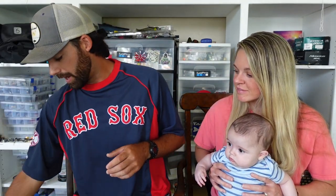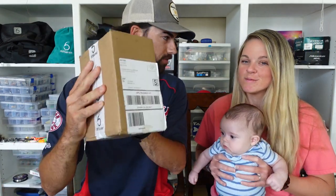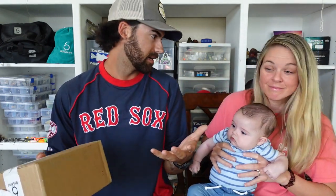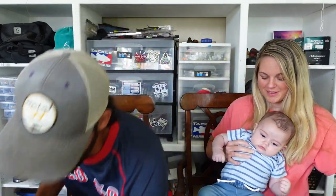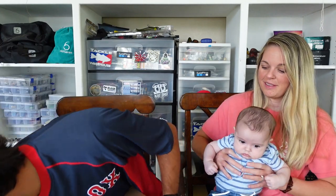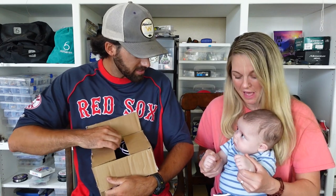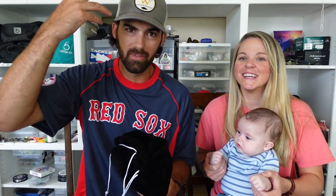Next up we have another fun package from Sixth Sense Fishing — one that you're more accustomed to seeing on the channel. This is our monthly Super Six Sack for the month of July. I have no idea what's in here — we never know — but it seems like each and every month these boxes get better and better. Let's pull out the scissors again and cut into this. We love doing these unboxings with Cypress, showing him all these cool fishing baits. We're trying to instill bass fishing into his head at an early age.